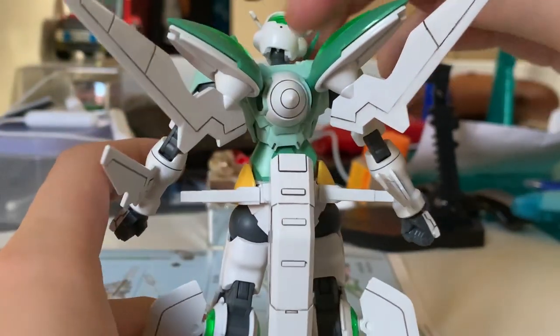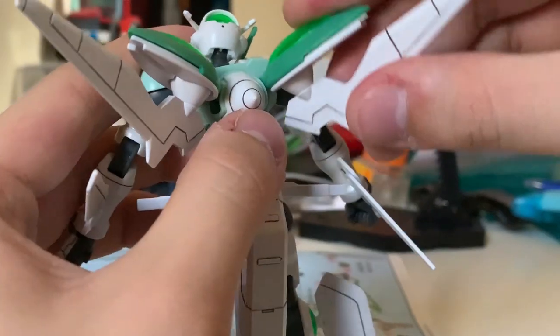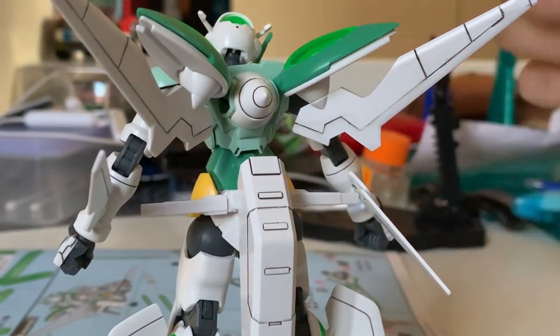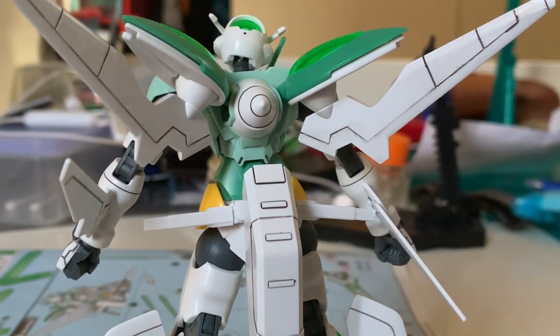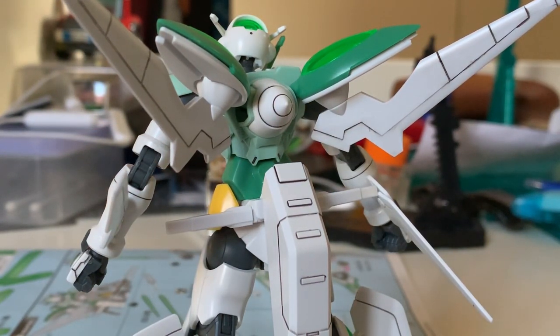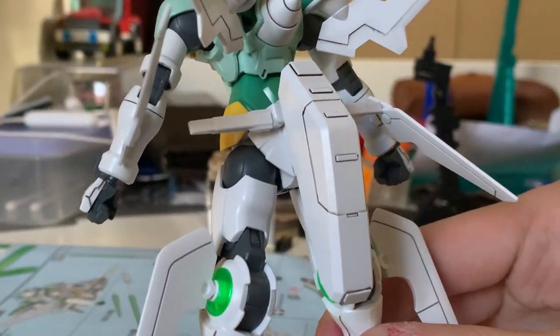Now let's look at the backpack. The GN drive is nothing surprising. The backpack can turn about 90 degrees, but the mold has a fixed angle so there's not much else you can do. There are two beam sabers at the sides that can move up or down, but they are extremely tight — it's literally impossible to pull them out. I was risking breaking the parts just to take a photo. The beam saber joints are ridiculously tight, and every time I pull on them I'm afraid I'll break the whole thing. I just don't understand why they made them so difficult.